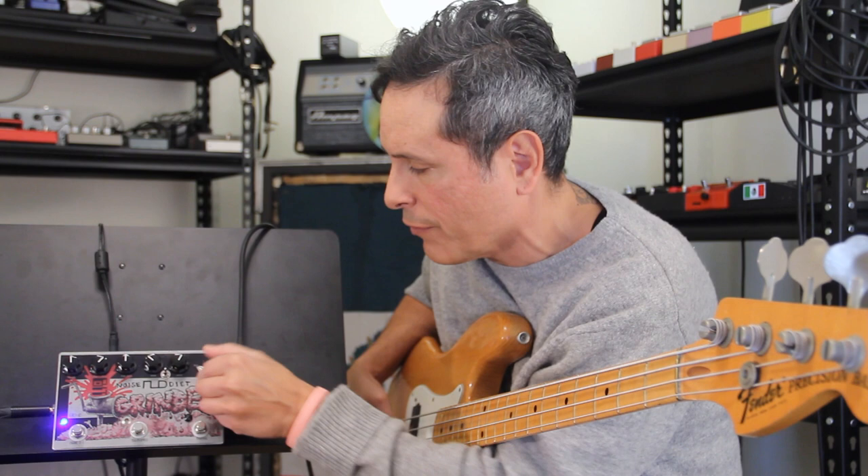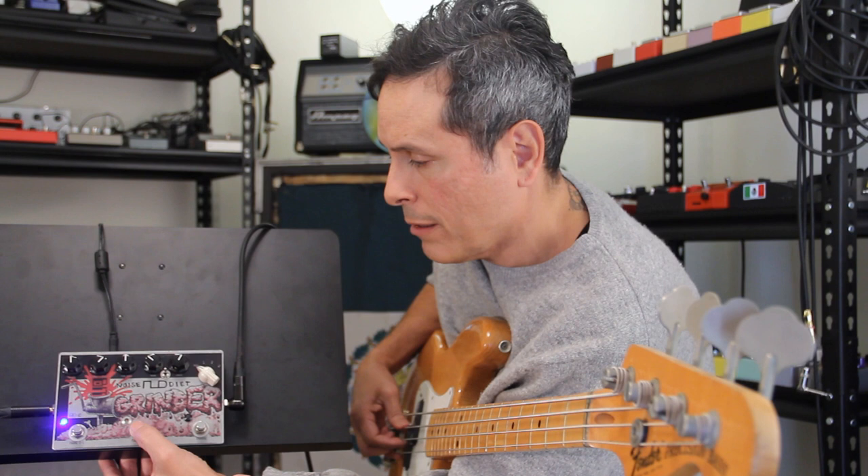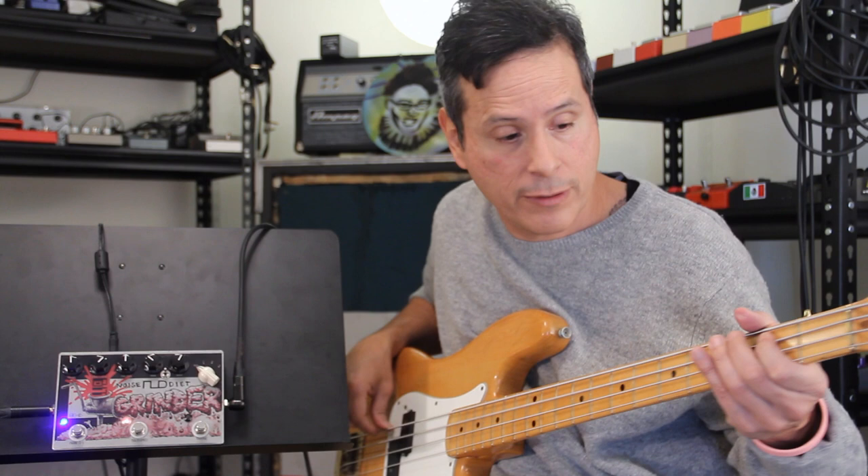And then this is the decay knob, and then this is a switch for the fuzz. I was just doing this — that's right there. This pedal's tight, I'm into it. I'm already into it.